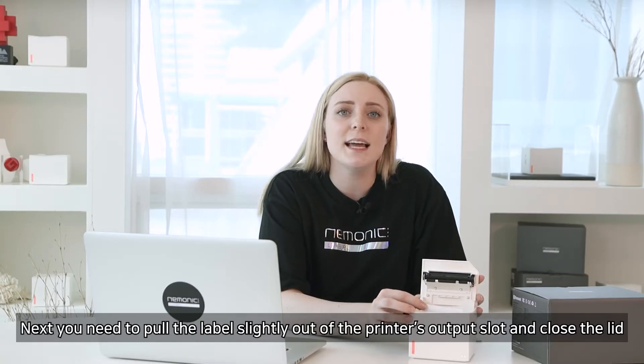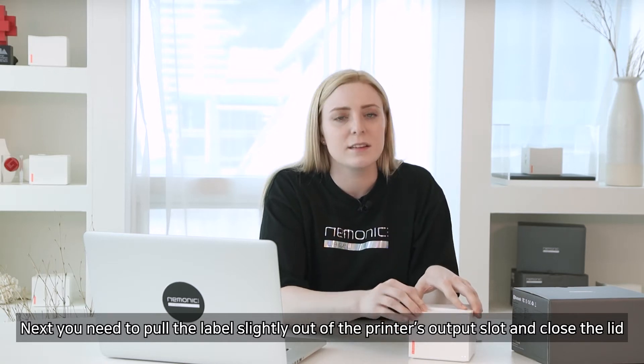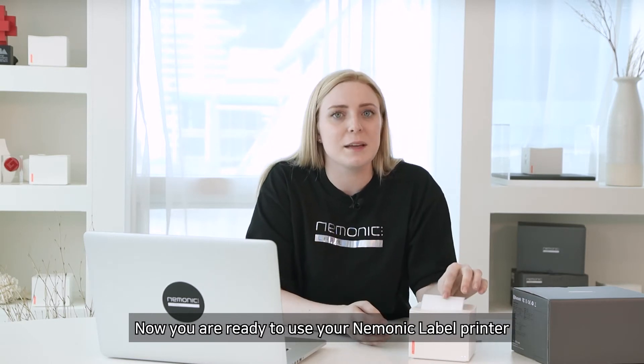Next, you need to pull the label slightly out of the printer's output slot and close the lid. The printer will automatically position the output. Now you are ready to use your mnemonic label printer.